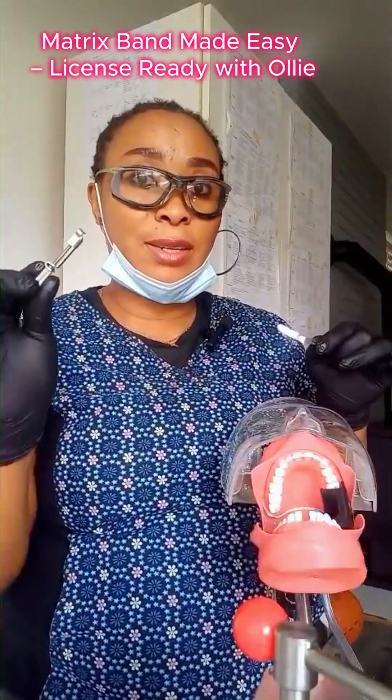Today we're going to talk about one of the NDAEBCDE skills, and it is placing a top of my matrix band retainer.